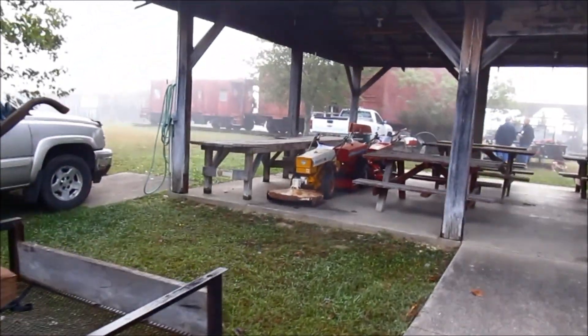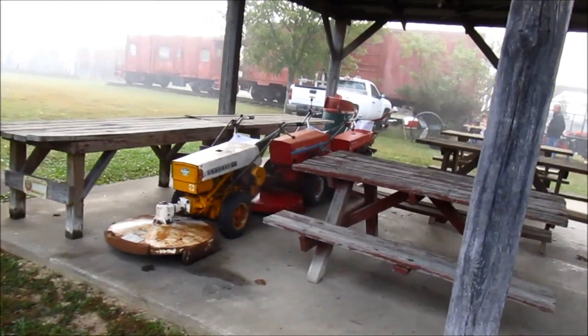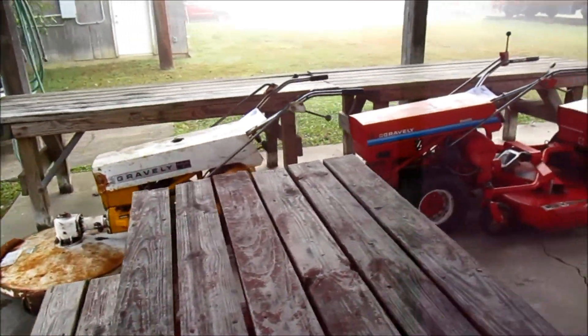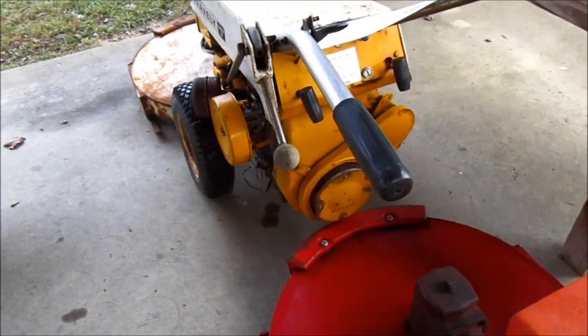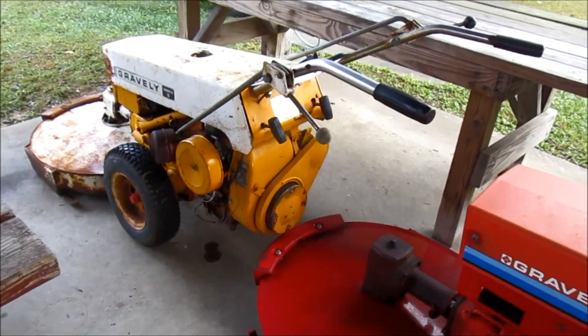Gravely stashed everywhere. What have we got up here? A nice yellow one — Commercial 10. Sweet. 56, 65, 54, 65. This is a nice Commercial 10. It's got the guard on the belt and everything — it's nice. It has no hitch on it though.